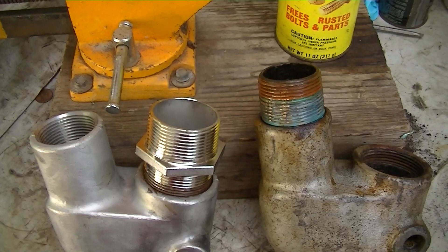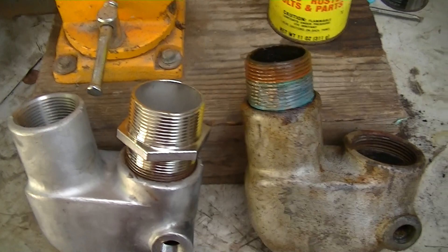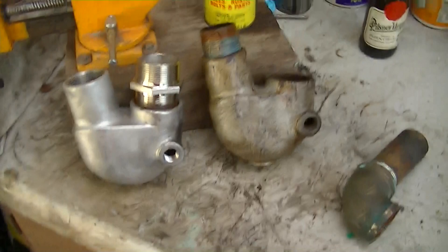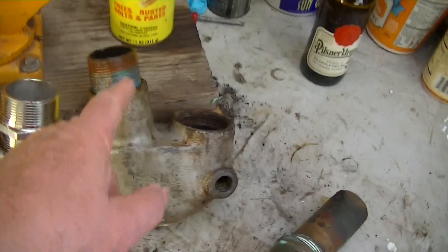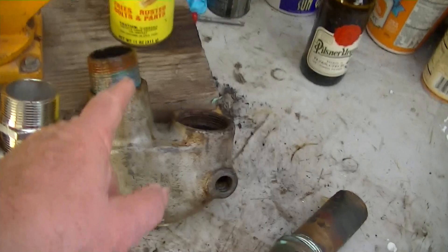I've got to reuse it on here, otherwise this whole thing's not going back together. About what I expected — some part of this was bound to be a problem. And of course it has to be the part with the British thread. Can't just go down and buy another pipe nipple like this. Anyway, I'm not going to get into American versus British threads — they are not compatible. So that's where we are on Saturday afternoon. I'm going to have a beer. You've never seen me drink in 72 videos, but I want to have a beer.